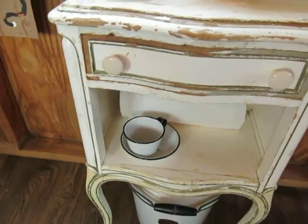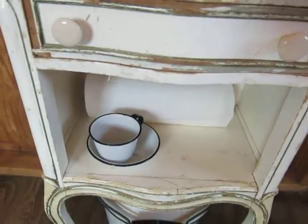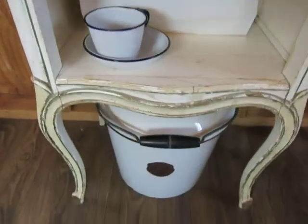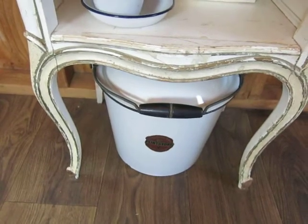The cup and saucer are my strip cups, and paper towels — you never know when something might happen. And then the bucket with lid, that's what we use for our trash can.